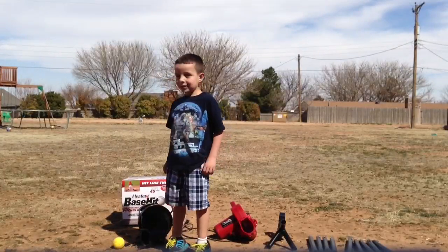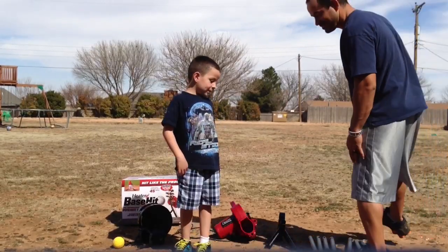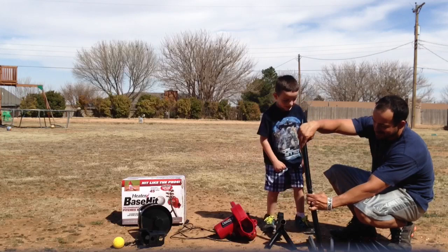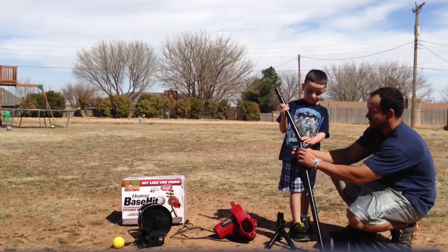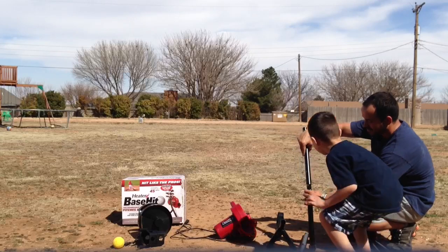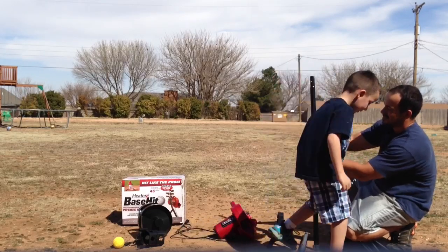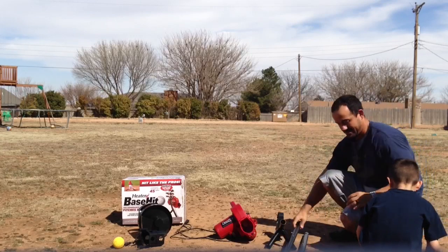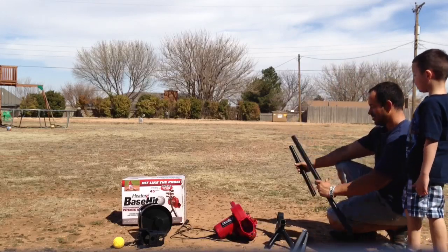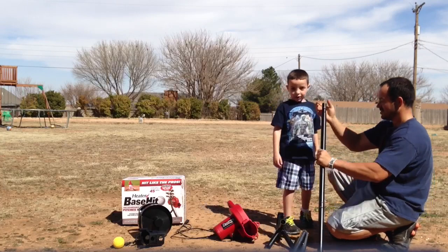We're both assembling the pitching machine. My name's TJ and I'm Tim. Step number one: install the legs. We're going to put one leg in, now we're going to use the other leg, push down the back, and the other leg last. Last leg — three legs total. We got three legs.